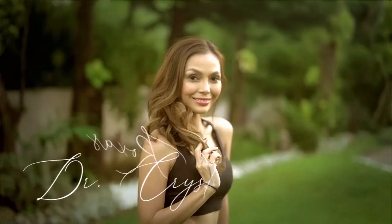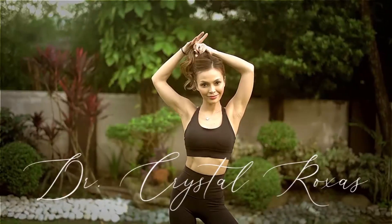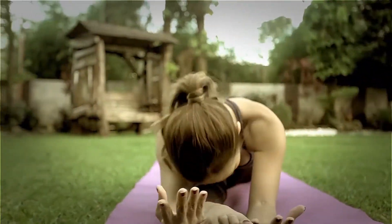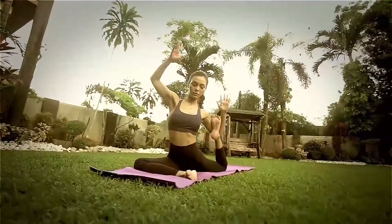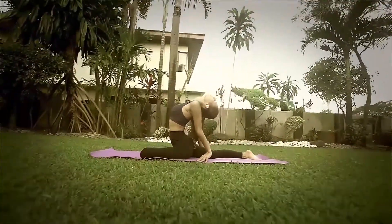I'm Dr. Crystal Rojas, and aside from being a doctor, I am a fitness enthusiast and fitness advocate. It keeps me physically, emotionally, and psychologically empowered. And I hope our episodes will do the same for all of you.